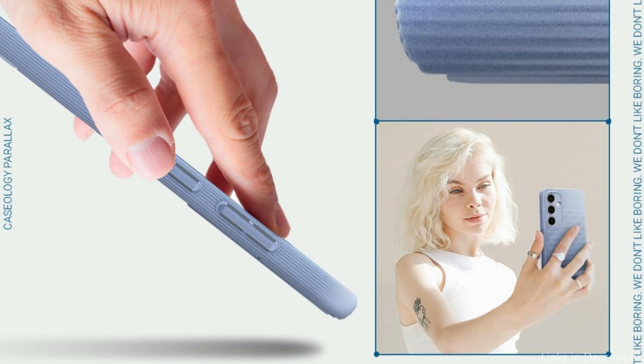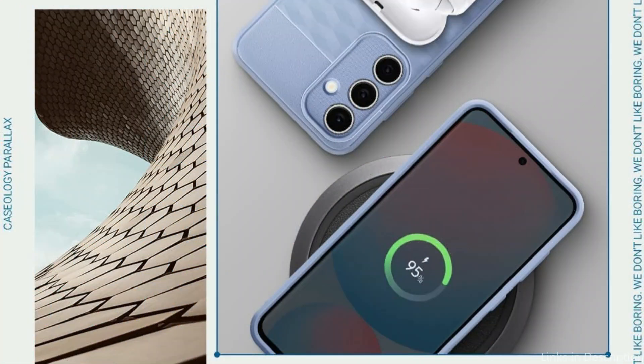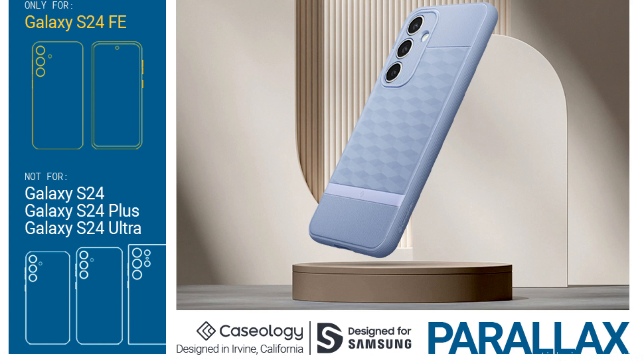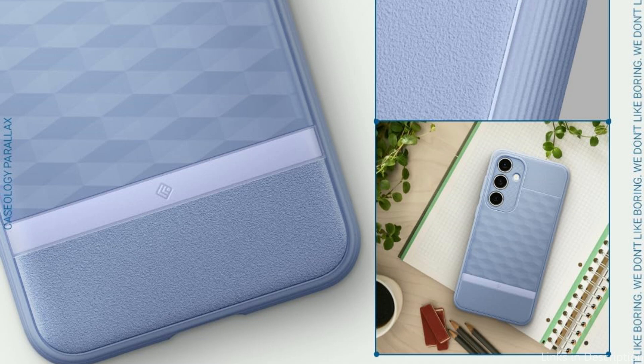The Caseology Parallax Case is screen protector compatible, wireless charging compatible, and certified with military-grade protection. Its ergonomic design is a standout feature — the textured geometric pattern on the rear offers a nice grip that makes handling easier during daily activities. Accurate cuts provide effortless access to all ports, buttons, and features of the Samsung Galaxy S24 FE.